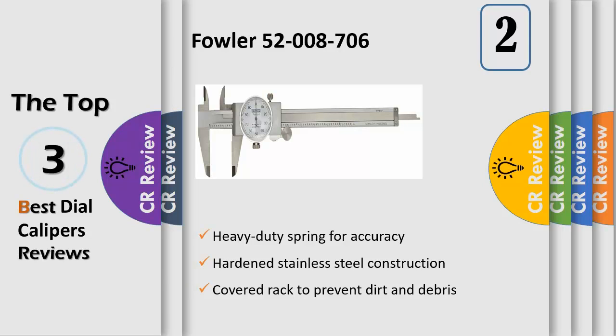This caliper is used for measuring inside dimensions (ID), outside dimensions (OD), depth, and step. This product has a 1-year warranty offered by Fowler High Precision. If you experience any problem, contact Fowler directly for warranty claims.